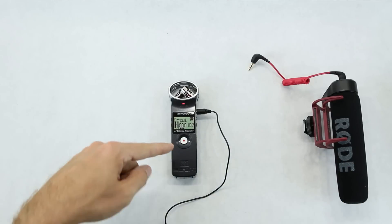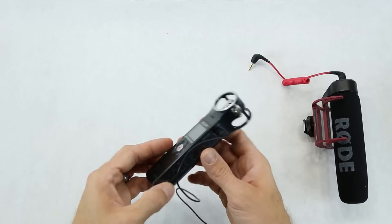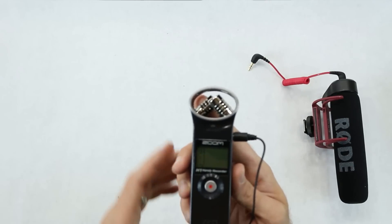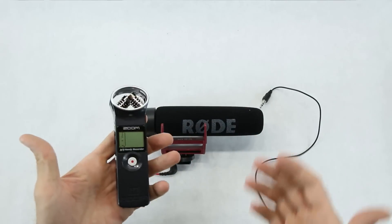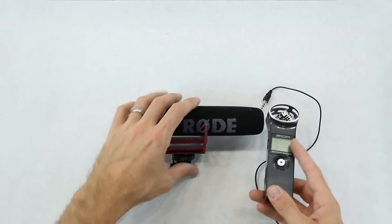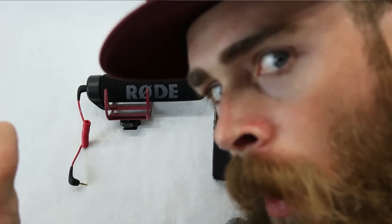Hopefully you guys liked that look at the audio quality options. I just realized I'm still recording on the handy recorder - I'll turn that off now. To power it off you just hold the power button again - it says goodbye, kind of like old AOL. Anyway, hopefully you liked the video, give it a thumbs up if you did, subscribe if you want more. If you're interested in more YouTube and video creation stuff, let me know. Thanks a lot for watching, talk to you soon!